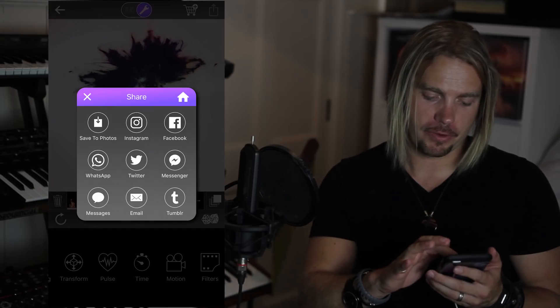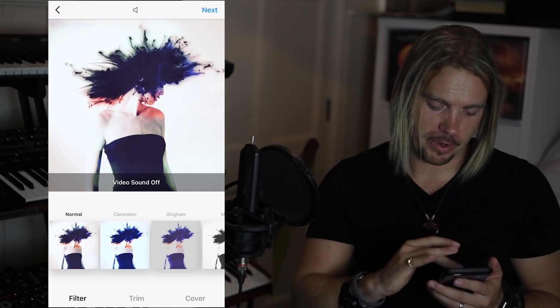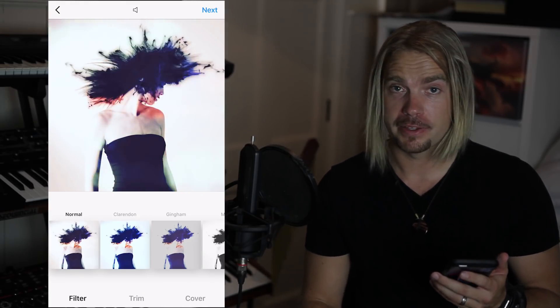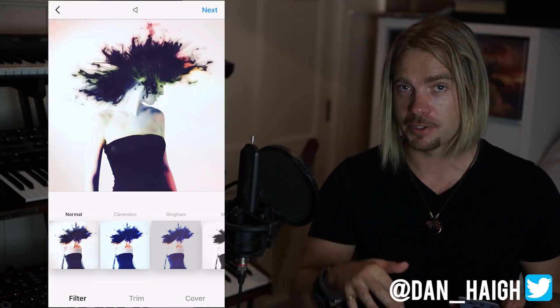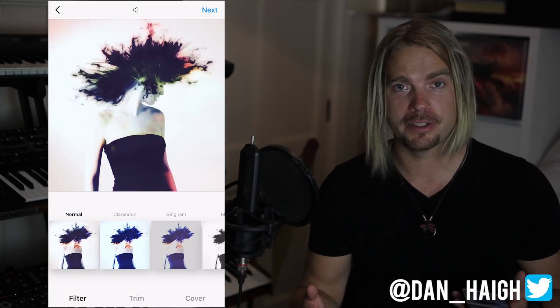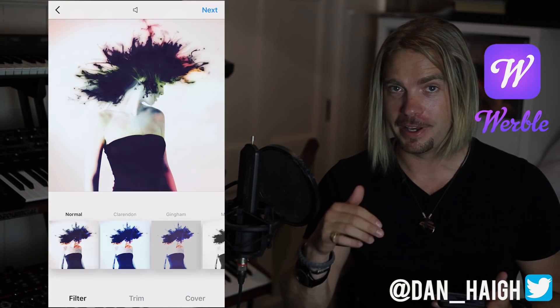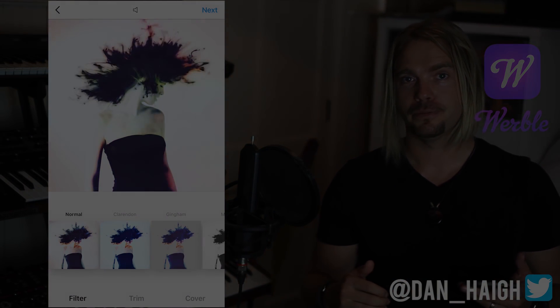Actually, I can't resist checking it on Instagram. Tap the Instagram button, it'll drop it in, hit next and you know the rest for Instagram. But there it is playing inside Instagram. If you have any other specific tutorials you'd like to see then please don't hesitate to ask below. If I went too fast or you're having problems following this, I'll do my best to help out in the comments below too. Happy Werbelling and I'll see you next time. Bye.